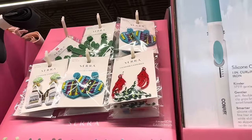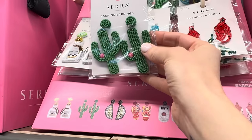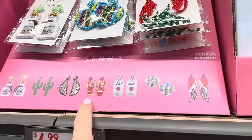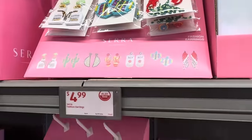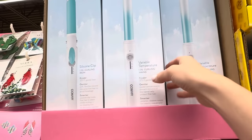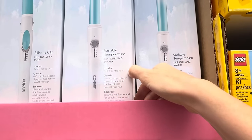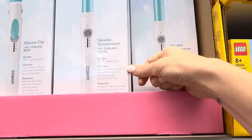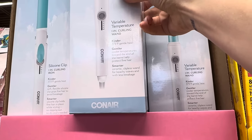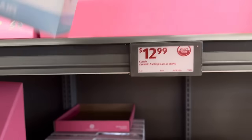Fancy earrings over here — we have a watermelon, a heart, a tequila, a cactus, and a beer. $4.99 for those. Ceramic curling iron or wand over here for $12.99. 375 degree gentle heat — cooler temperatures toward the end of the barrel help protect fine hair. It's a smarter ceramic clipless wand for beachy waves with less breakage. You can also skip the wand and do the curling iron. $12.99 for this guy.